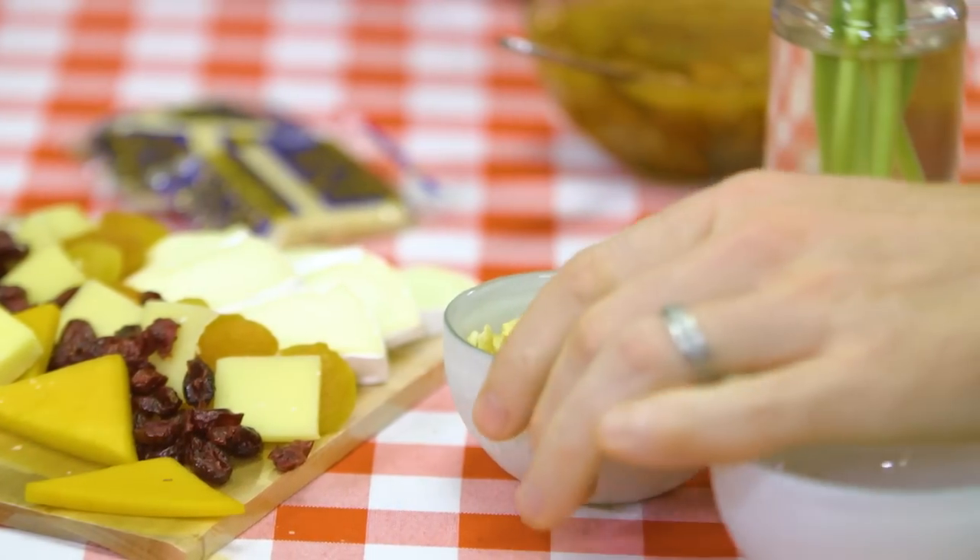Welcome to this episode of Soup in a Sandwich. Today we're gonna talk about toppings for some soup. We're gonna try these delicious saltine crackers. They're so salty but they also soak up all the flavor in your soup.